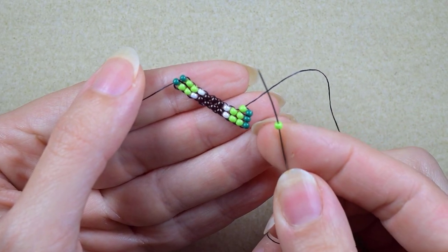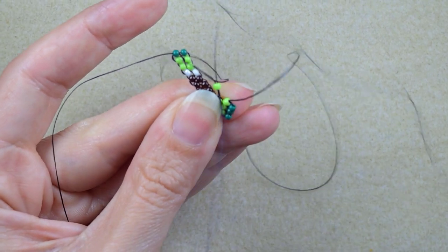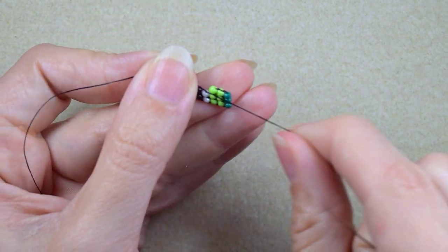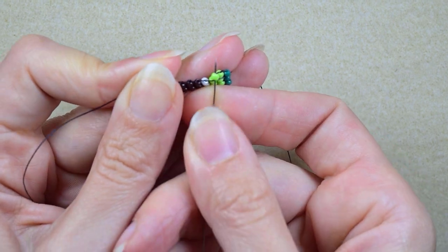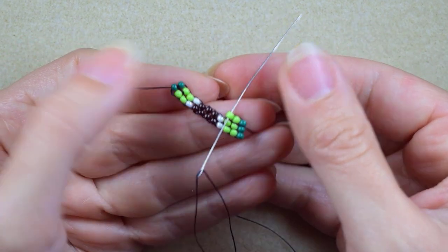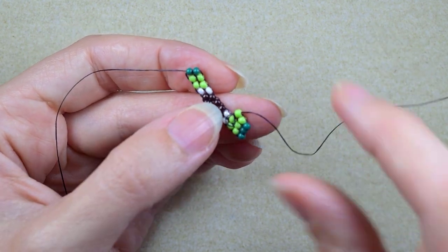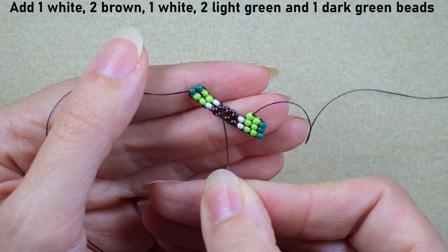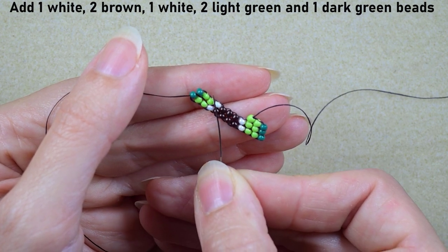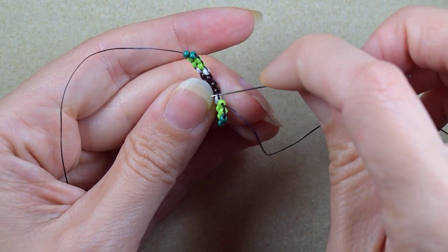Then I need a light green — go under the next thread bridge. Then a white, two browns, a white, two greens, two light greens, and a dark green. Here we go.